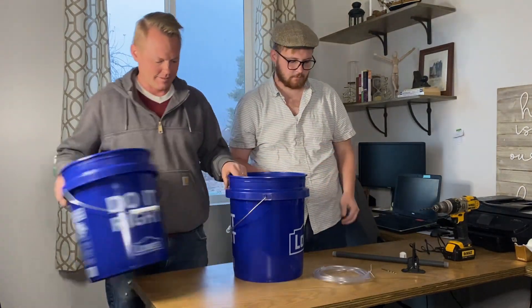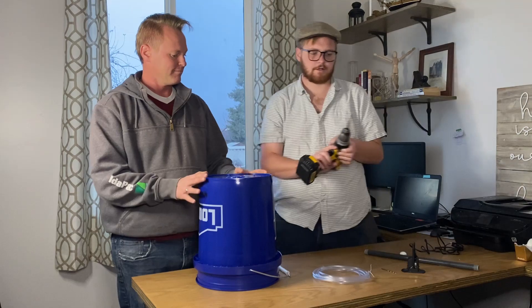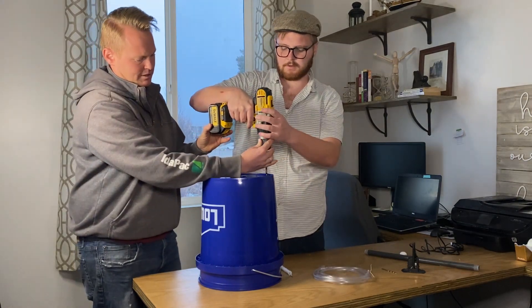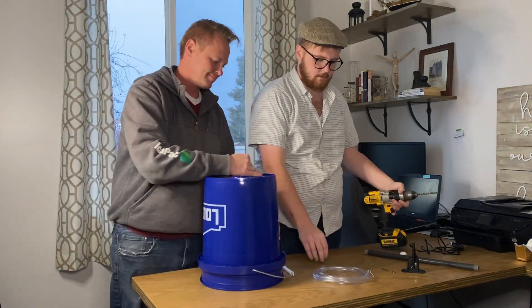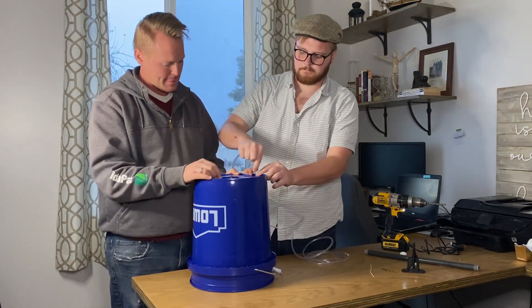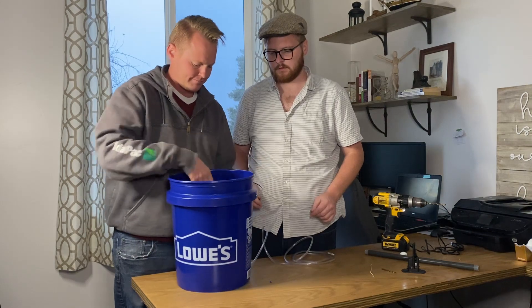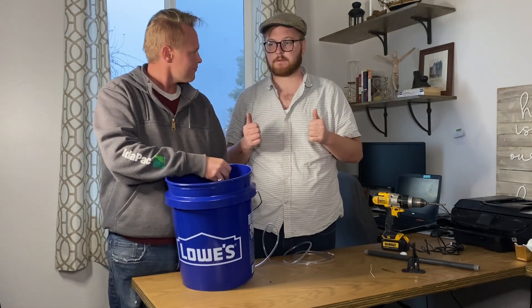Let's move one of those down so we have a little more room to work. To start, you're going to put your bucket upside down, take your quarter-inch drill bit, and in the corner closer to the side, drill a hole for the tubing. Then take the quarter-inch tubing and stick it in the hole, making it nice and tight so you're not leaking water.